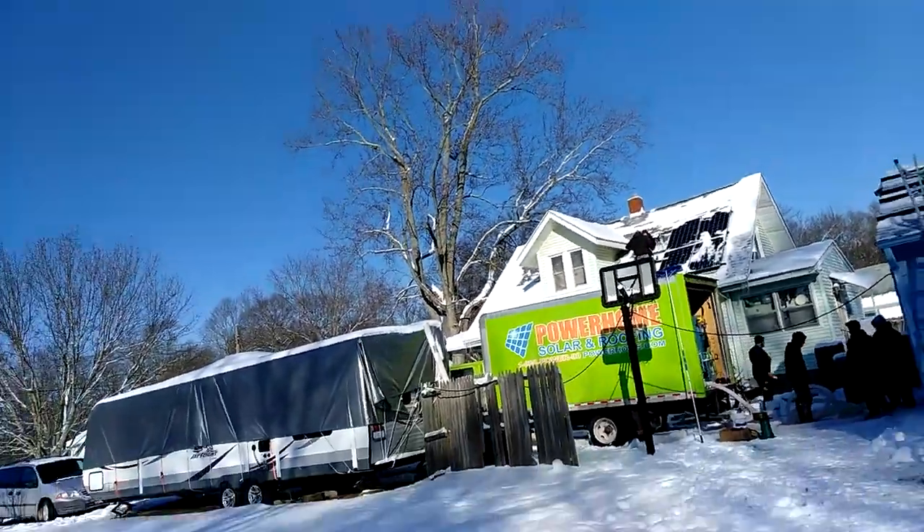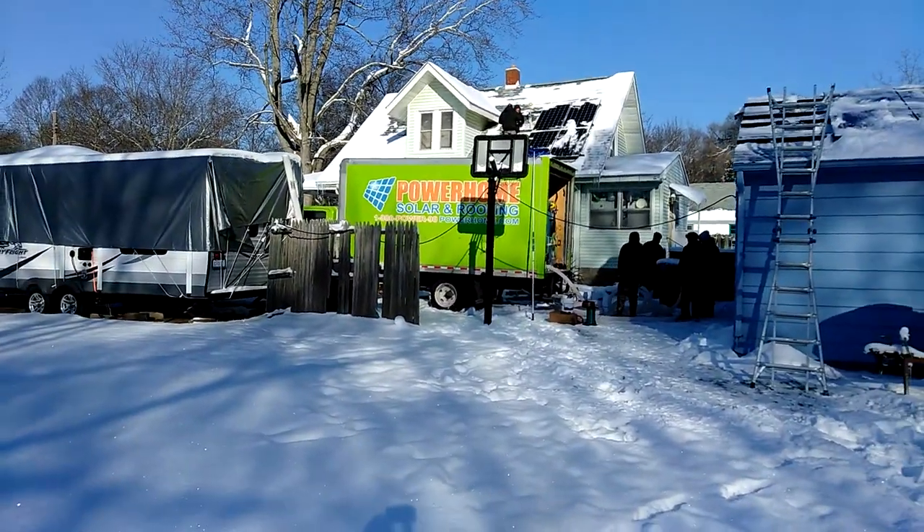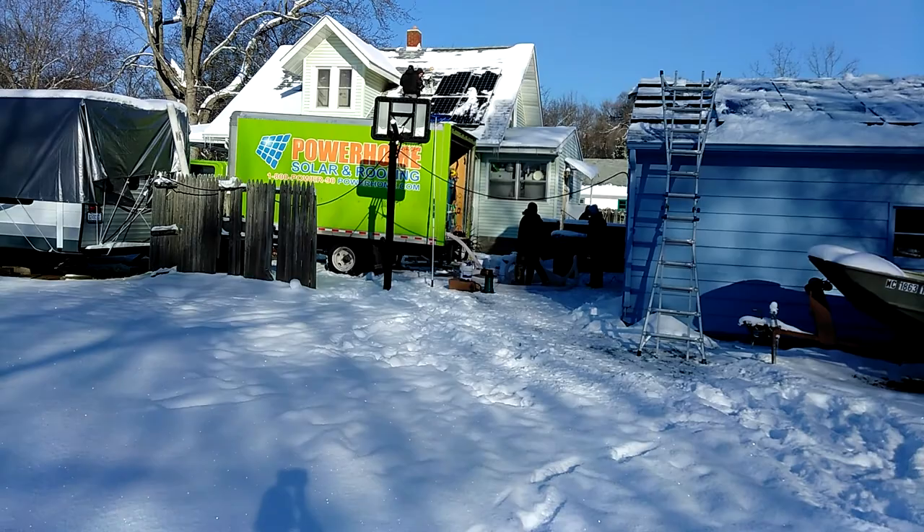Here at a friend's house — I work with this guy, his name is Ben — and he decided he didn't want to do the DIY, he was going to get it installed. So we got Power Home Solar and Roofing.